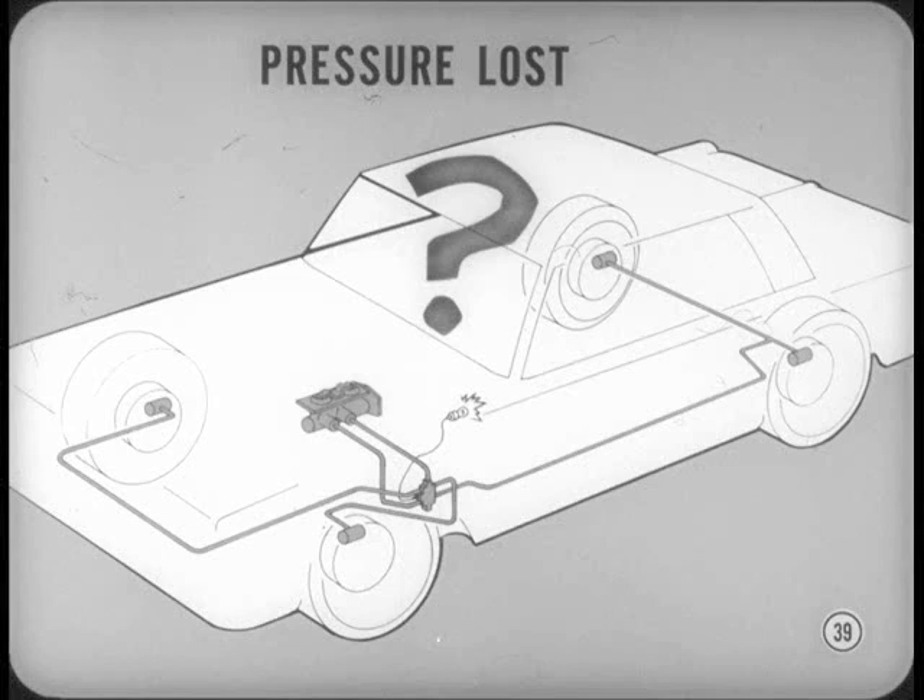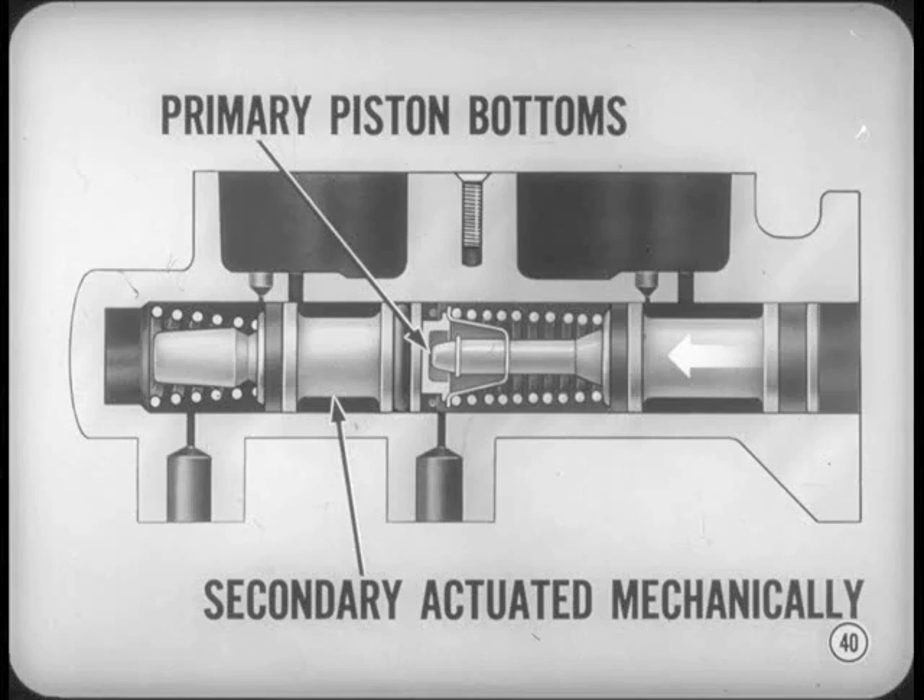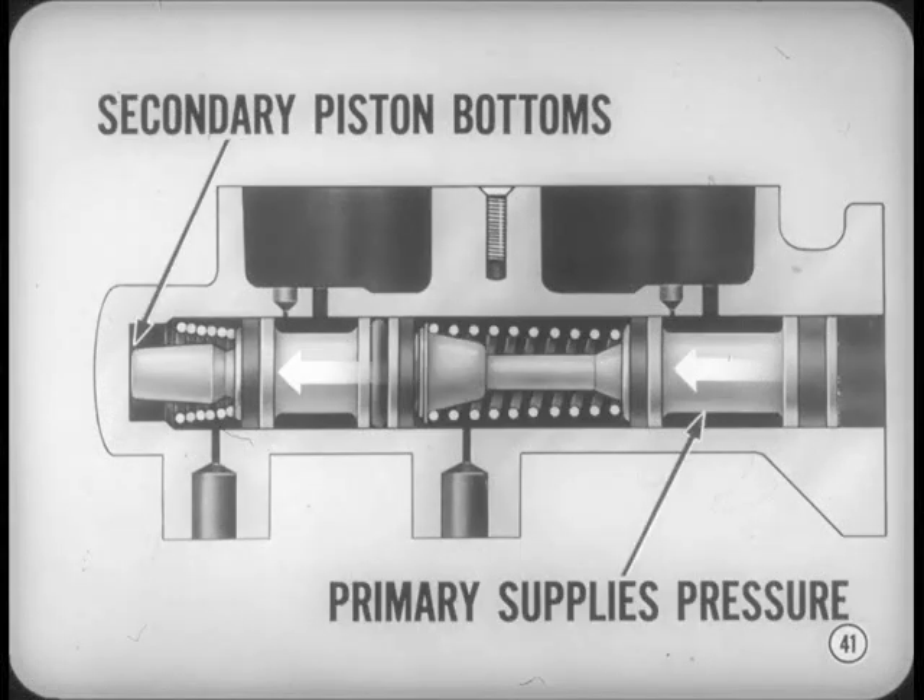Suppose you explain what happens if pressure is lost in one system. I'll cover pressure loss in the front brakes first. If there is very little hydraulic pressure resisting primary piston movement, the primary piston moves forward until it bottoms out against the secondary piston. The secondary piston is then actuated mechanically instead of hydraulically, so the rear wheel brakes work normally. On the other hand, if pressure is lost in the rear brakes, the secondary piston bottoms against the end of the master cylinder, and the primary piston supplies pressure for normal front brake operation.